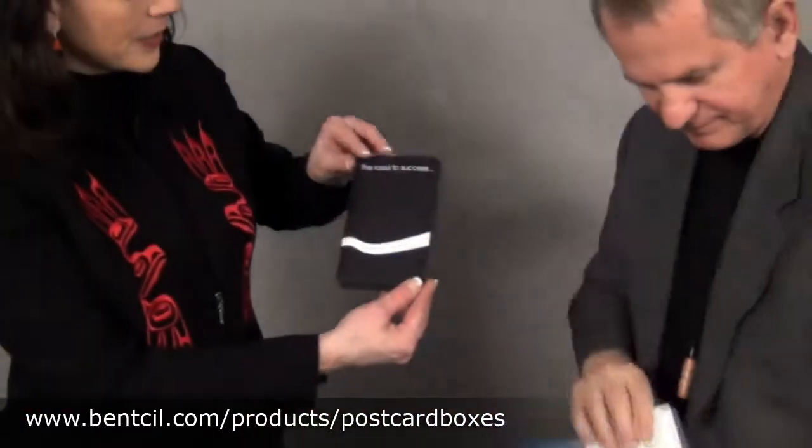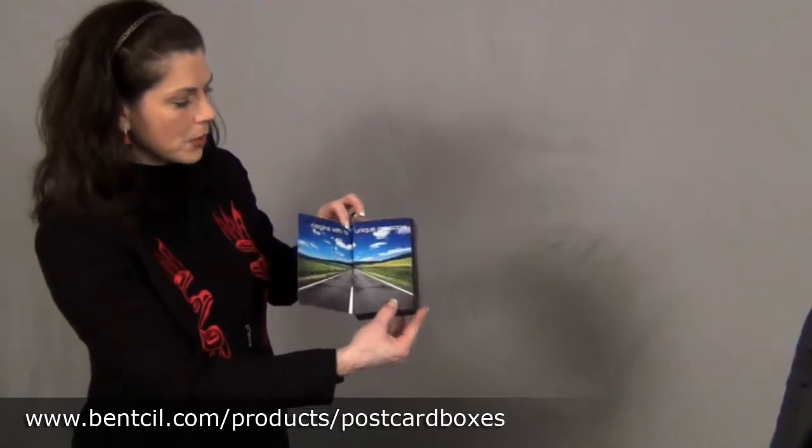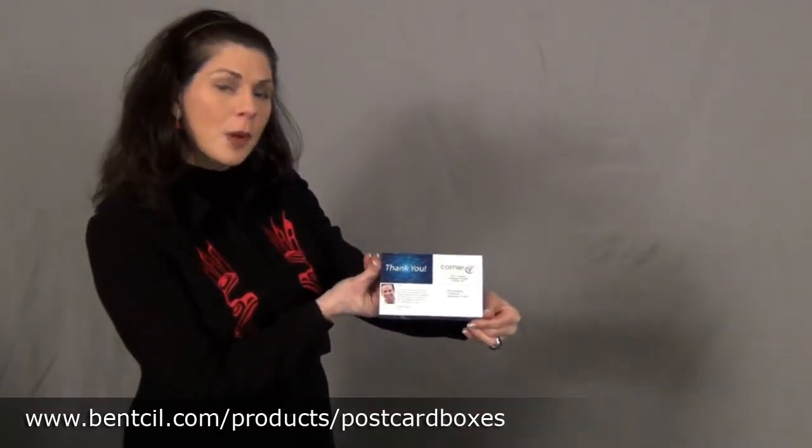Here's a smaller version of the same box. Flip open — another item. Close the sides here. Post office approved. And postcard boxes by Bensel. Thank you, Carla.